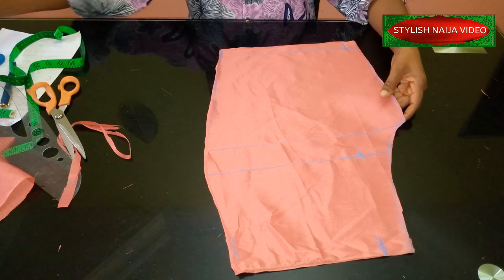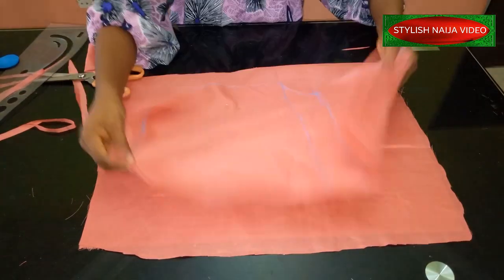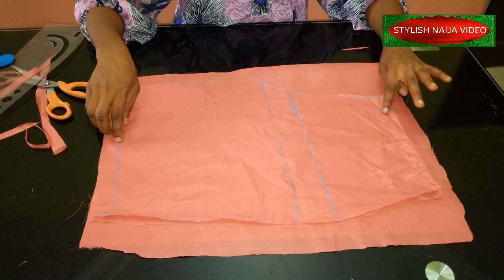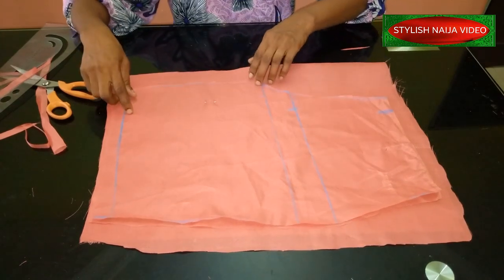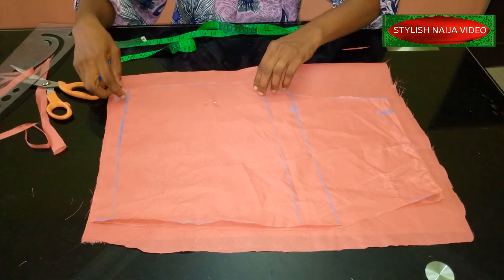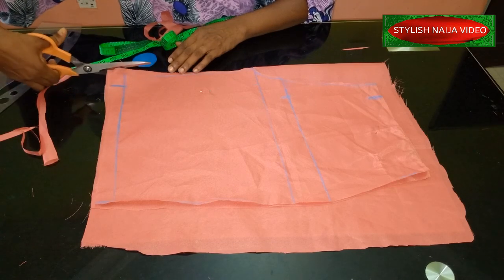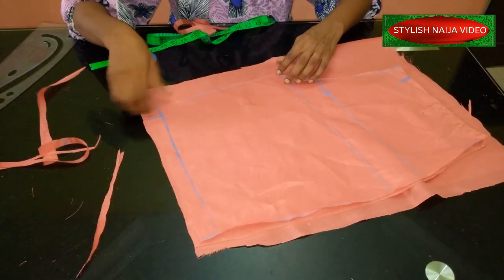I'm going to place the front piece on the back fabric to cut out the back piece. I take the front piece and place it on the back. All you do is make sure the back is one inch longer — the back piece is one inch higher than the front. On the crotch side, you take the down part and open up this part a little bit — that's the down part of the side of the back — so you cut it open. You can see it has the same shape now.